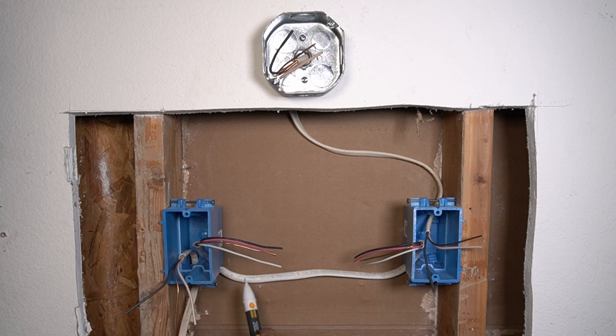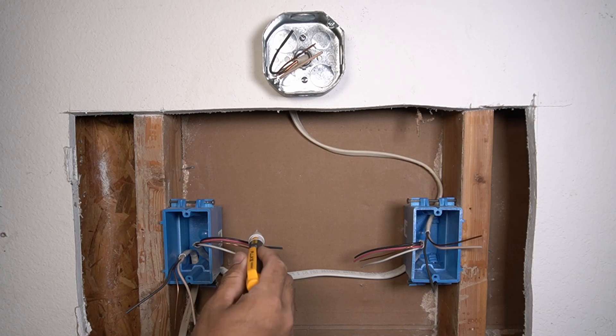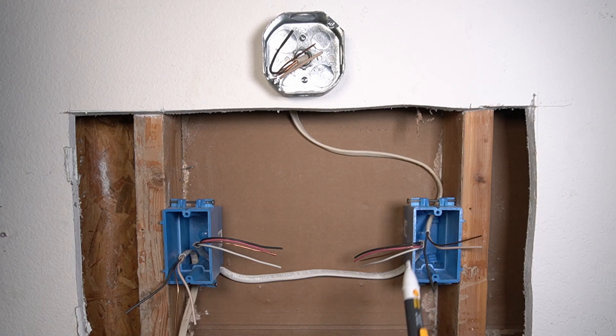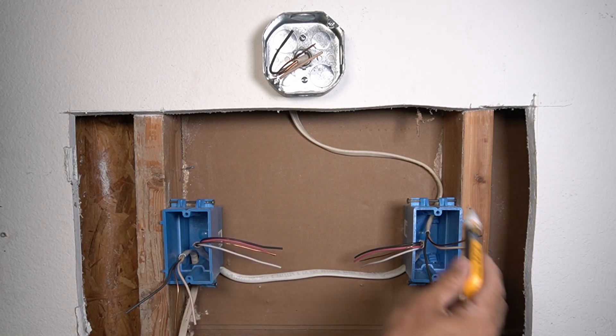For the installation we have this wire with three conductors: neutral, two traveling wires. And in this box we have neutral and a hot wire. The hot wire — it's not hot now — it's going to transfer the electricity that comes to this box to the light fixture.